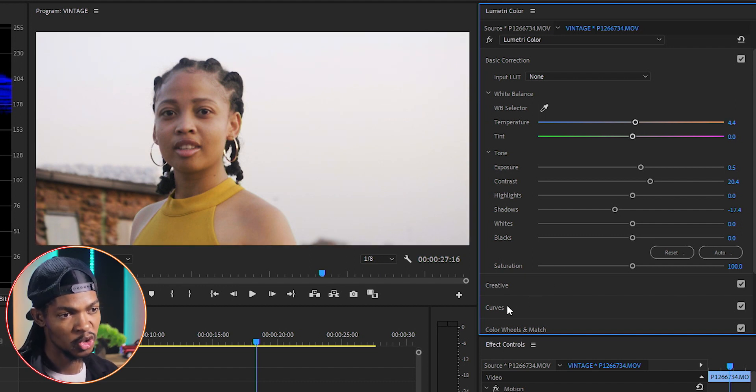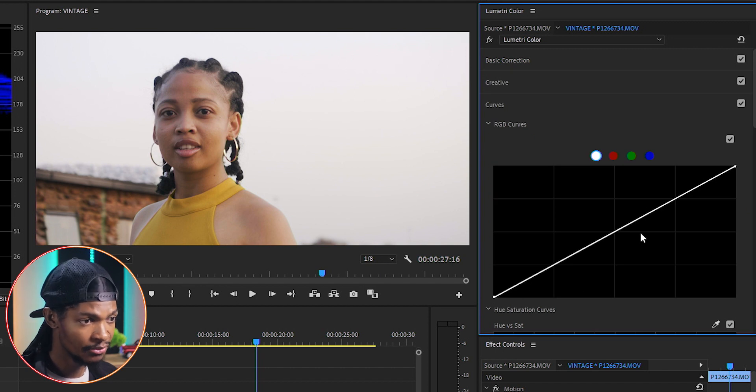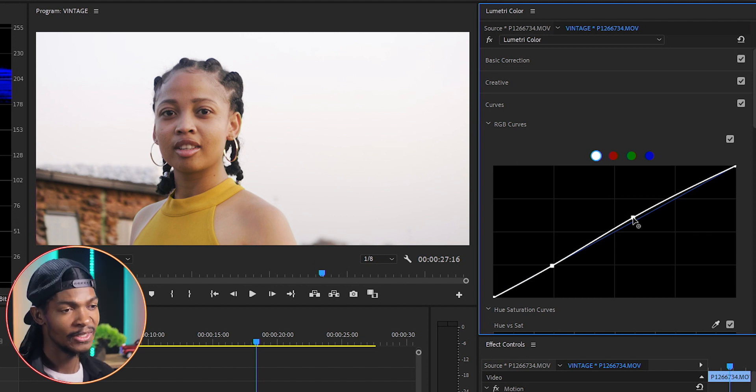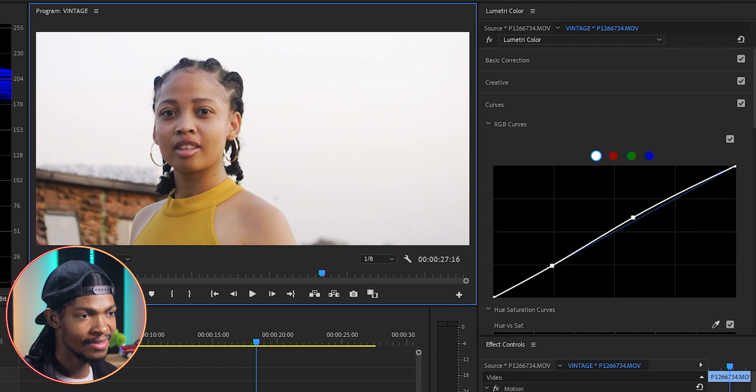Then I'll go to the Curves section, RGB Curves, and adjust the luma curve — placing a node on the shadows and lifting the highlights just a bit to brighten the picture. You can see the image is starting to look good. Here is the before, and here is the after.